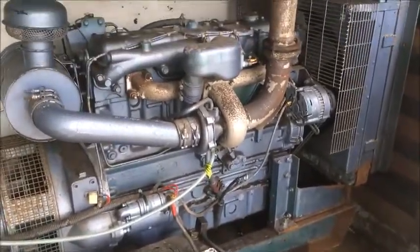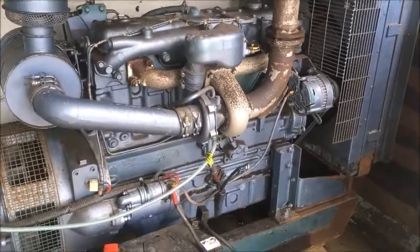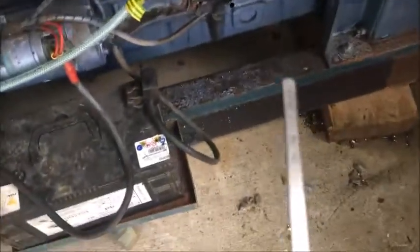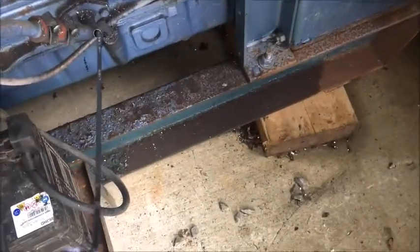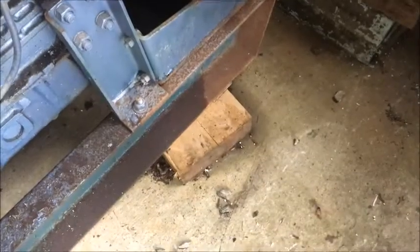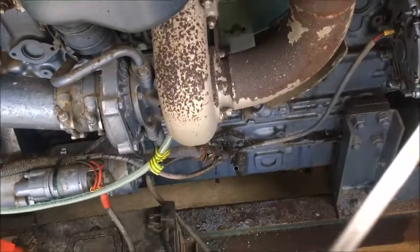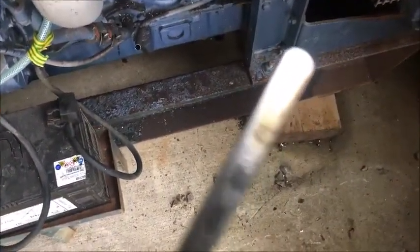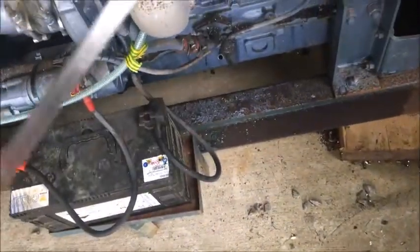I'll dump some diesel into the tank and then we'll go over priming it. I'm going to check the oil level before we start it while I'm here, because I'll guarantee you they haven't checked it since the last time I've been here. Nice cleaned up stick - let's put it in and see what we get. We're about halfway between the marks, so we're okay on the oil front.